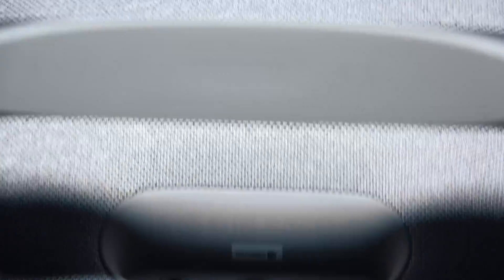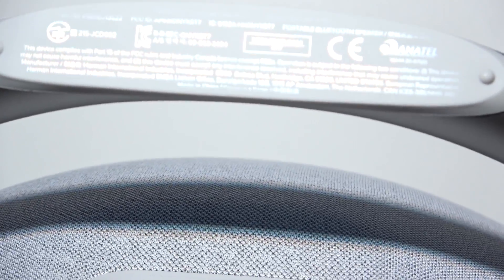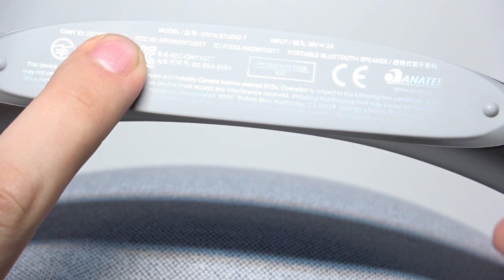First we have to turn our speaker upside down. And now, as you can see, our factory ID is over there.